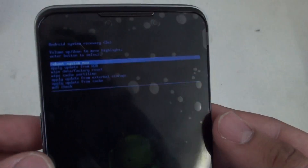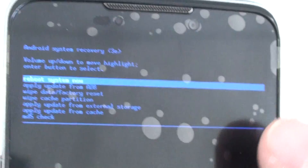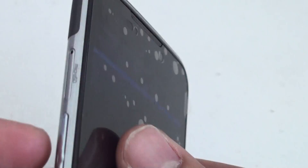Sorry, this can't really zoom in. Sorry about that. There we go. Now, use your volume up and down key to navigate this menu.